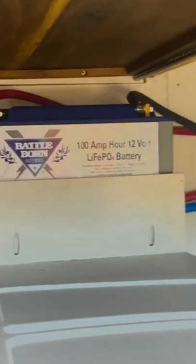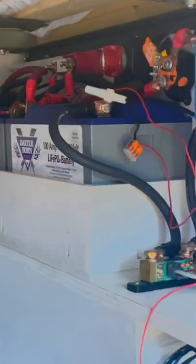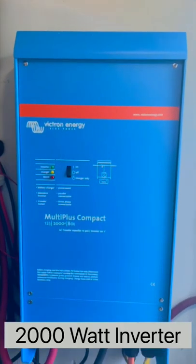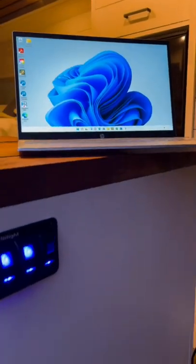We have three 100-amp-hour lithium batteries that keep all of our electrical components up and running with ease. Our 2,000-watt Victron inverter makes it possible for us to plug into regular household plugs for larger electronics, such as our laptops, espresso machine, and Instapot.